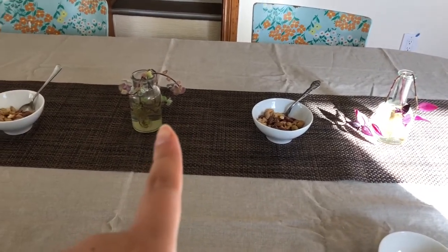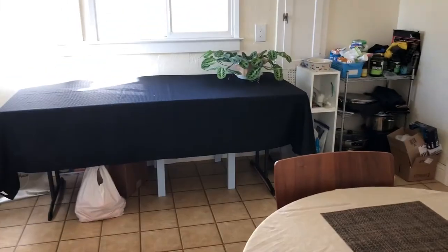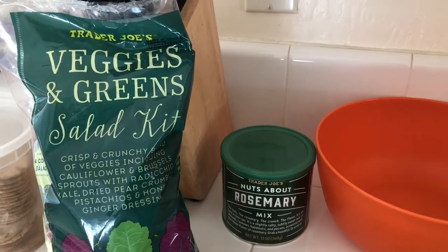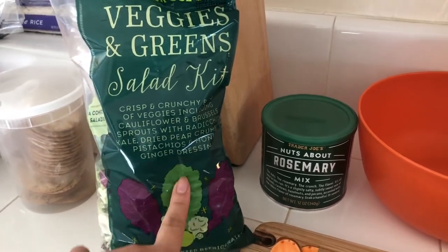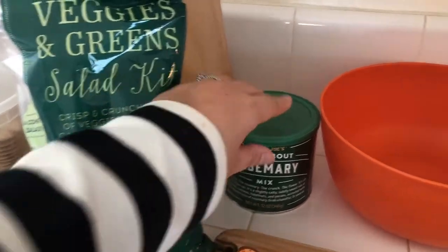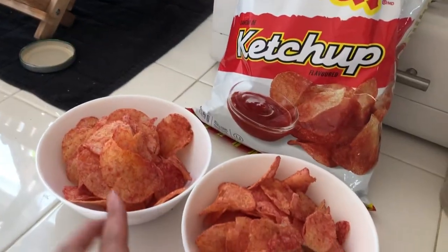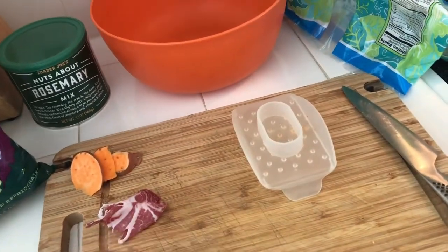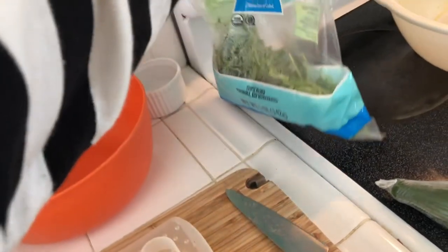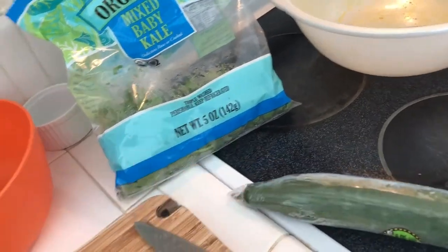I put a tablecloth on, took my succulents and some nuts from Trader Joe's, and put them out on a little buffet snack table. I also used a Trader Joe's salad kit because I knew I wouldn't have time to chop everything, so I assembled it really quick. My friend gave me some ketchup chips from Canada so I put those out too. I've got some arugula, baby kale, cucumber, and tomatoes going in the salad.